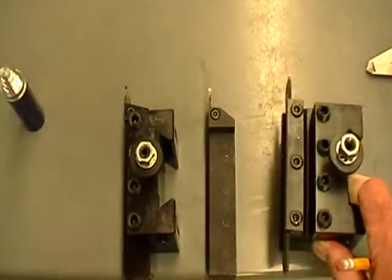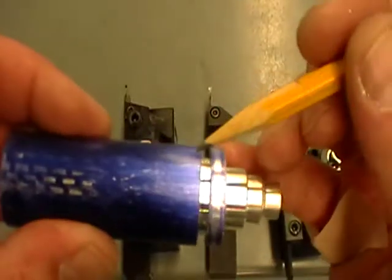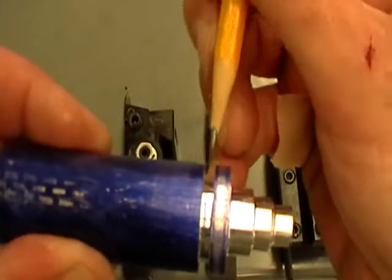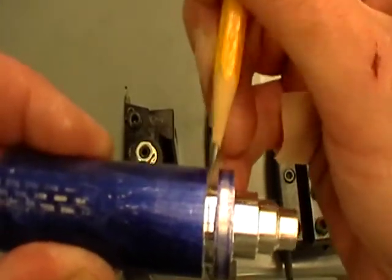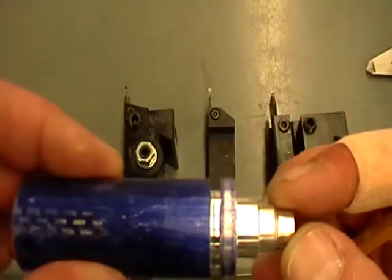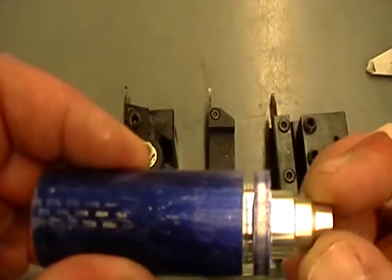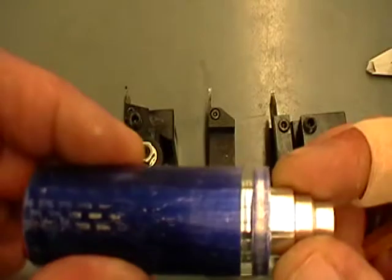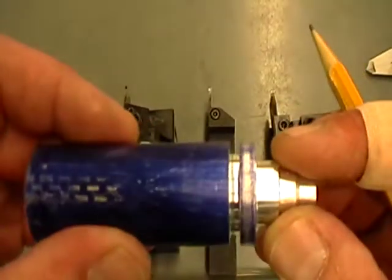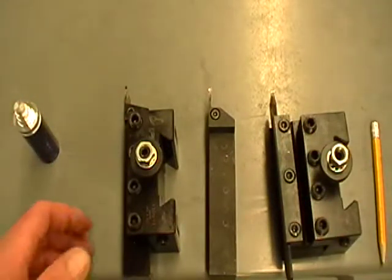A groove is something that you turn on the part — you can see it right here. It's an area where you don't just turn it to a shoulder, but you're driving the tool straight down in on the lathe. Some of them have square tips, some have rounded tips. That's what a groove looks like. A groove can be for different things: it could be just for clearance for a thread, or it might be to install some hardware like a ring or something else like that.